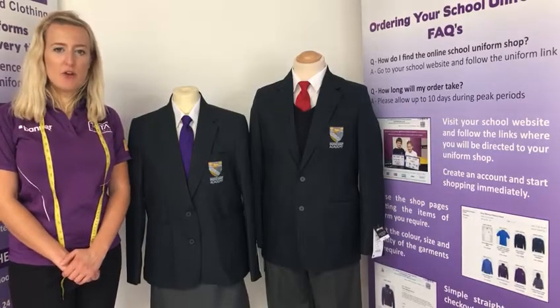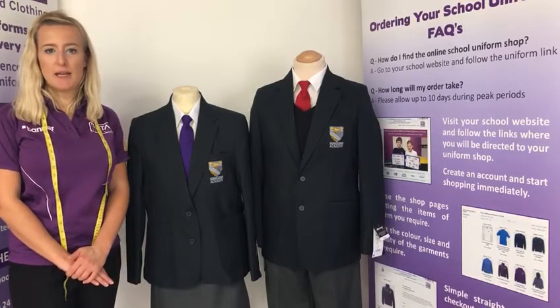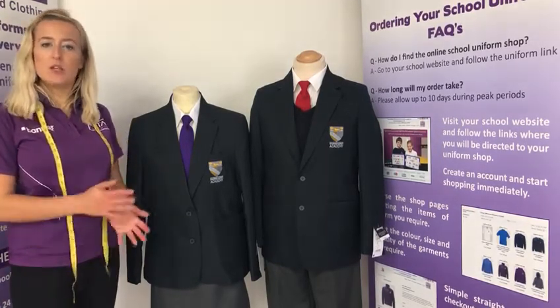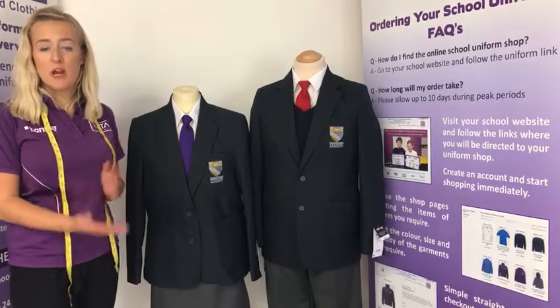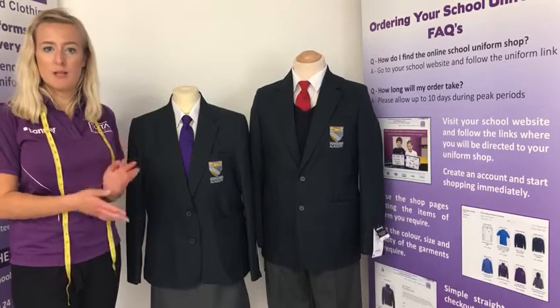Hi everyone, welcome to this video we've put together to go through the uniform requirements for Downland Market Academy, and I'll also explain how you measure your child to get the correct fit. This is the video for the general uniform; however you will also see a video for the PE uniform on the same site.